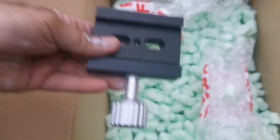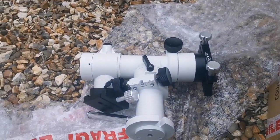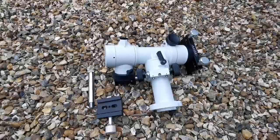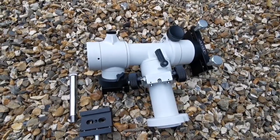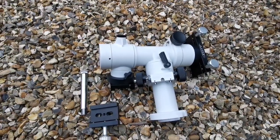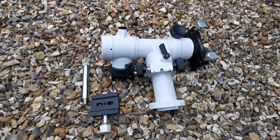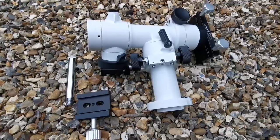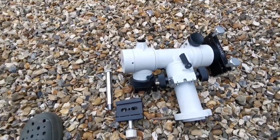The counterweight shaft and this is the mount. I should not call it the Skywatcher; this is the OVL SkyT, but it is distributed in the UK through OVL, which is the representative of Skywatcher. It looks quite strong and sturdy, better than the Altair Saver.